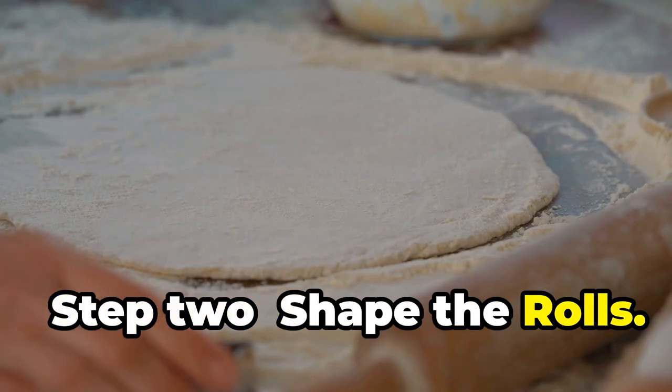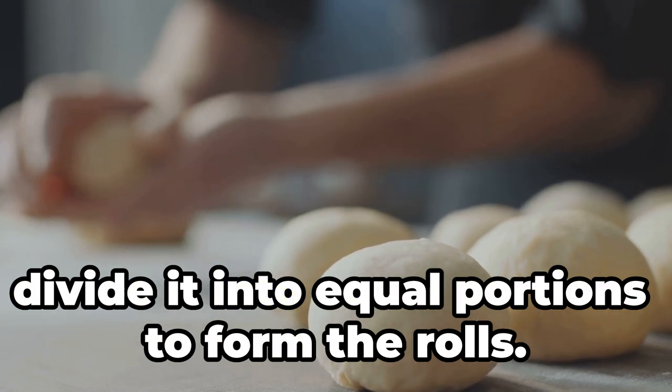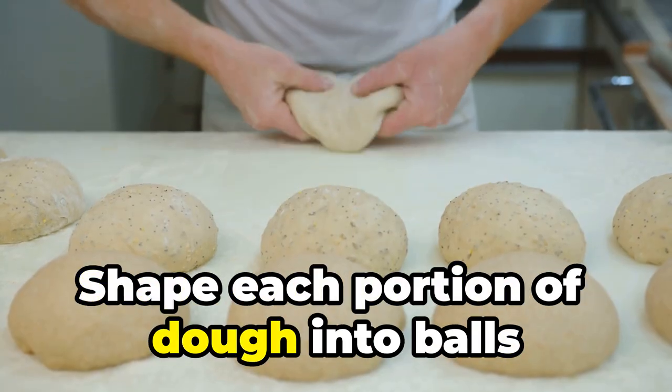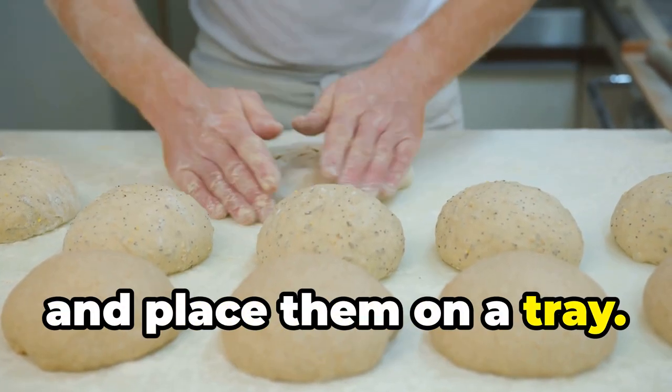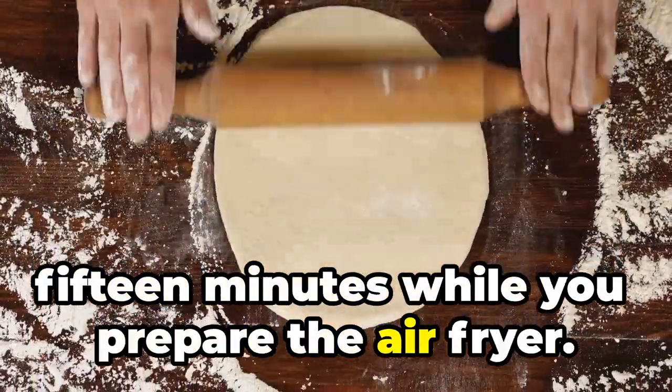Step 2: Shape the rolls. Once the dough has doubled in size, divide it into equal portions to form the rolls. Shape each portion of dough into balls and place them on a tray. Let the shaped rolls rest for about 15 minutes while you prepare the air fryer.